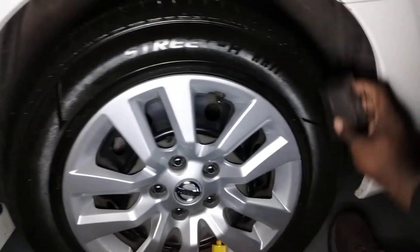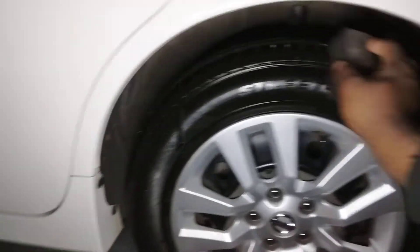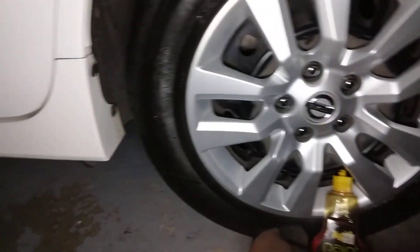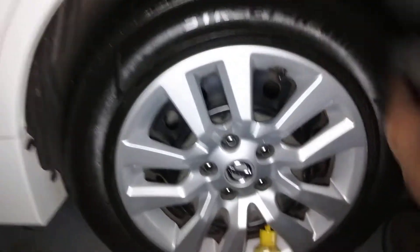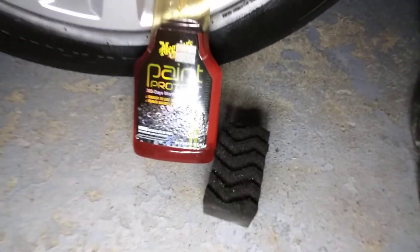Look at how good. Kind of like a — gives it a silky light look. It dries down nicely, but it still has that gloss to it, though. Check that out. Yes, sir. That block applicator works amazing with this product.